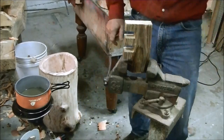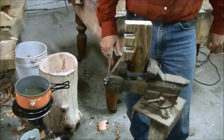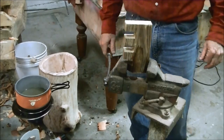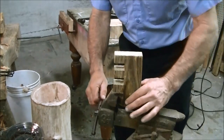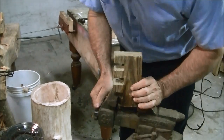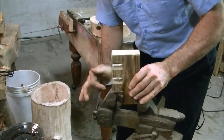Then we'll take an extra long drill bit and drill through, and we'll give it about two hours to cool down. It's been a couple of hours — let's see if it's firmed up enough to stay. And it has.